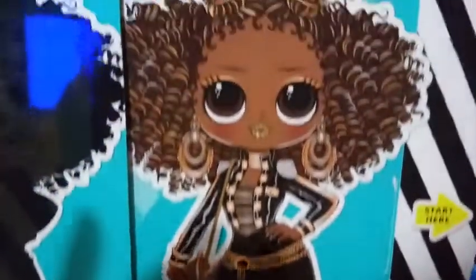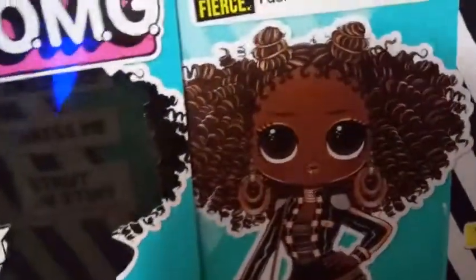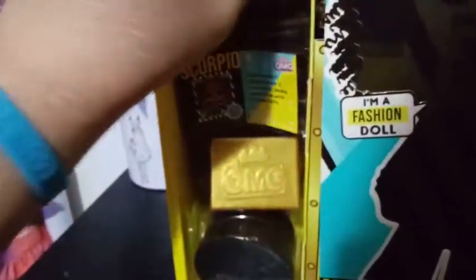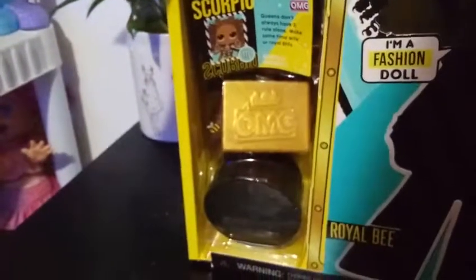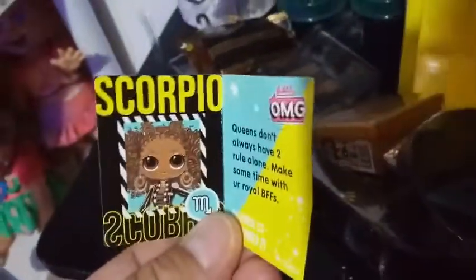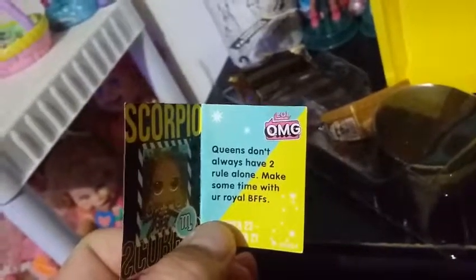She's so beautiful. I get such a Bratz vibe from this — it's like Bratz met LOL little minis. I really like the differentness about this. You pull the box open and you've got your fashion over here. So here's all of our stuff. Starting with this fashion book — it says 'fashion magazine, what's your star sign?' — and it looks like Royal Bee is a Scorpio. 'Queens don't always have to rule alone. Make some time with your Royal BFFs.'